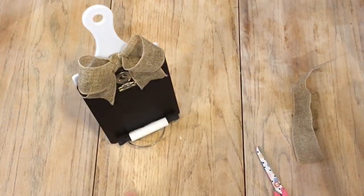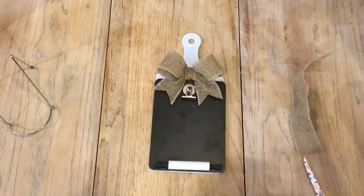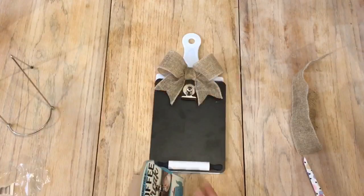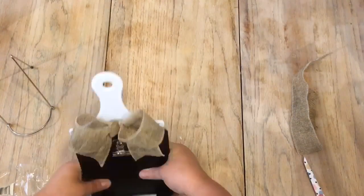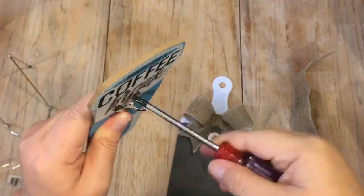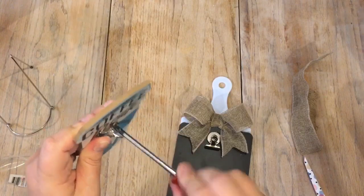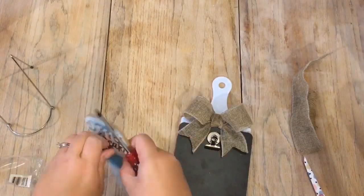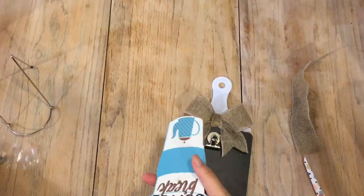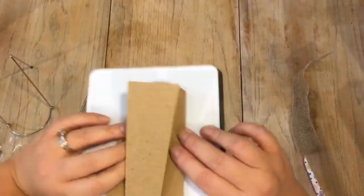You can actually purchase a stand from Walmart or even a picture frame stand from the Dollar Tree, but I decided to take this coffee cup frame and glue it to the back to create its own stand on the chalkboard recipe holder. You can see here I'm just removing the little clip and screw that they already had on it. I liked using this coffee frame stand because it was a little bit thicker and more sturdy.